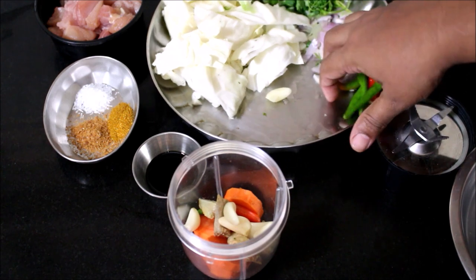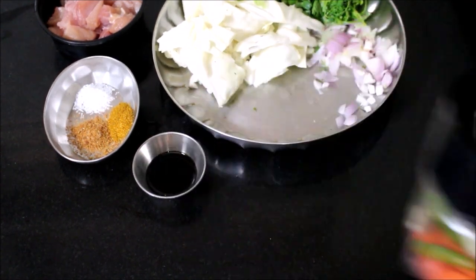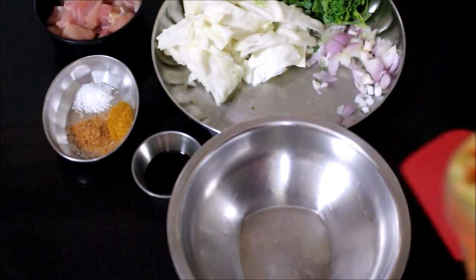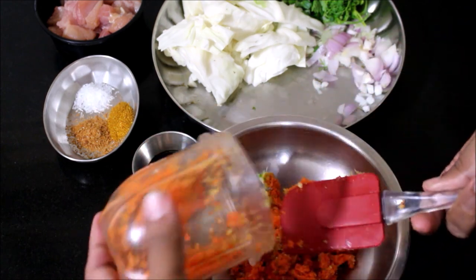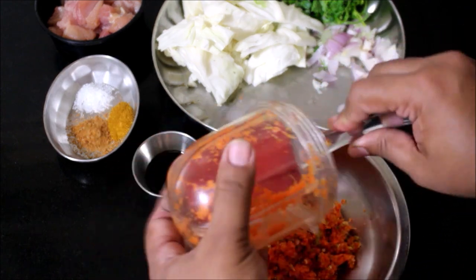If you want to grind the filling, you can do it. If you do not want to grind it, you don't have to. I will grind it just a little bit in a mixing bowl.